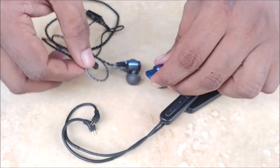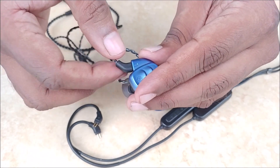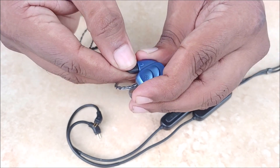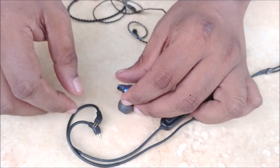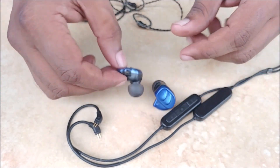Now we will repeat for the other side also. So now we will convert these earphones into Bluetooth.